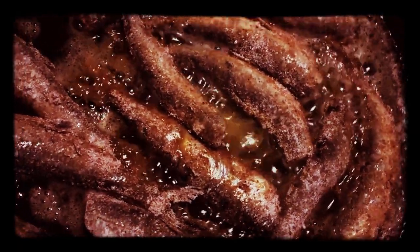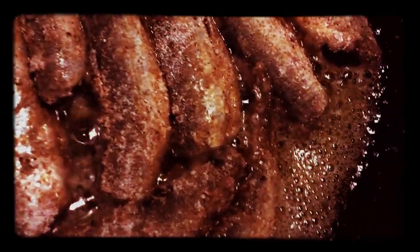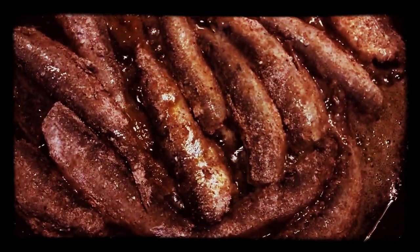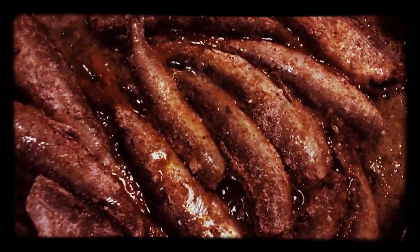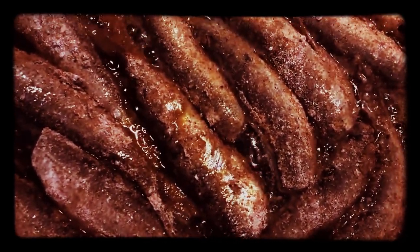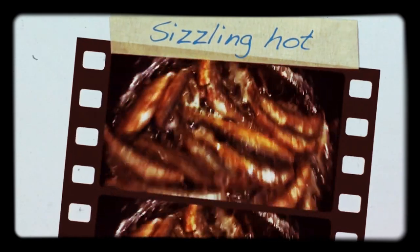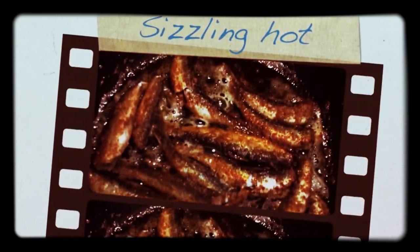I'm going to fry them until they're golden brown. Sizzling away there. And here I've just made a little batch of potatoes which I'll make into mashed potatoes. Now that's golden brown like that — they're ready.